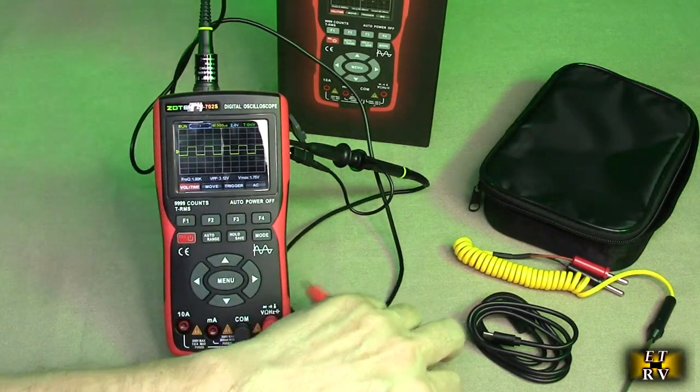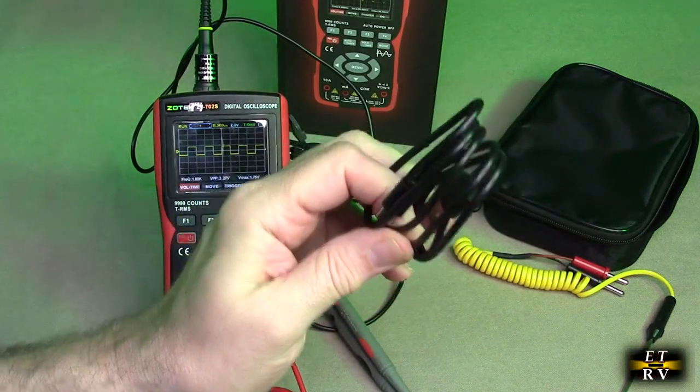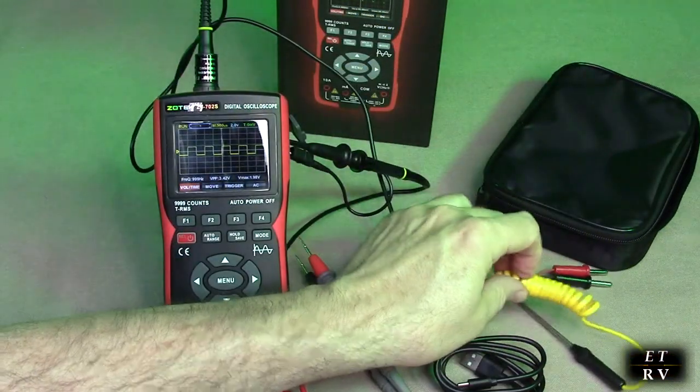It comes with two probes for the multimeter itself. This is totally rechargeable with an internal lithium-ion battery. It comes with a cable and a nice thermal probe so that you can measure temperature.